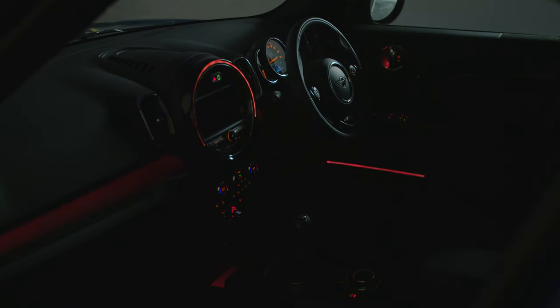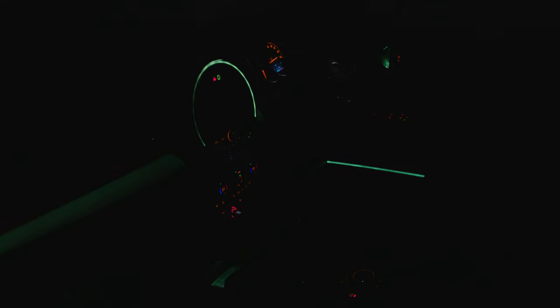Mood lights let you change the colour of your Mini's interior lighting. They're found in the car's door pockets, in the footwells, and above the rear view mirror.